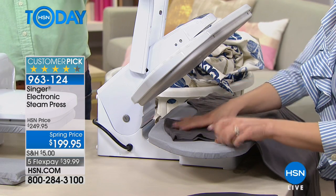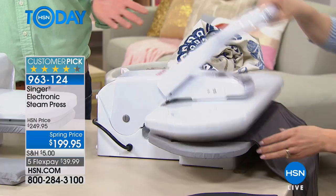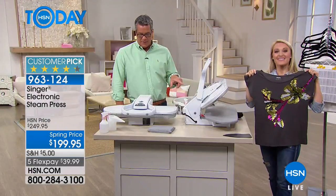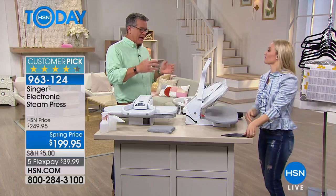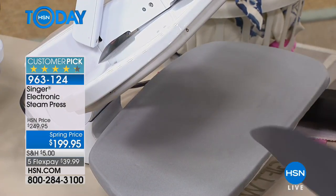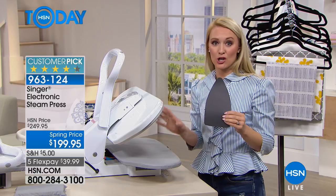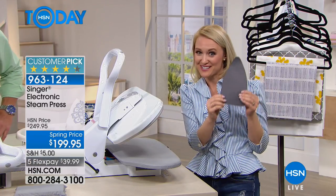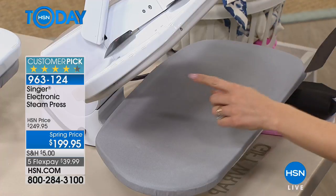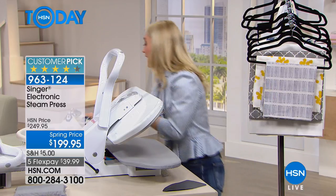No guesswork — just read the fabric label on your clothes. You get the job done so quickly. It covers two feet; a regular iron maybe gives you six or seven inches of coverage. When you get your clothes steam pressed at a dry cleaners, they use the industrial versions of this exact machine. It's 14 times larger than a conventional iron, with about seven iron footprints on the bottom and seven on top, plus 49 steam vents — so you can blast through layers, tablecloths, all large surface area items.